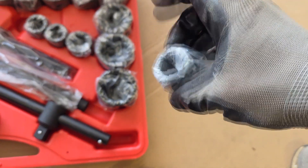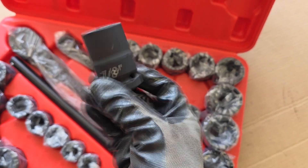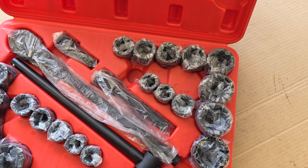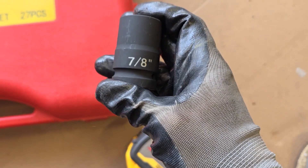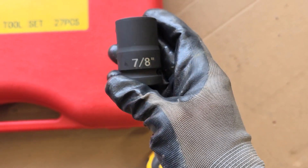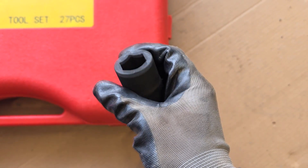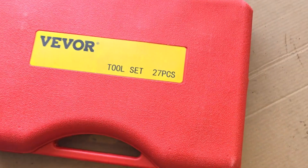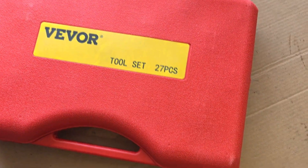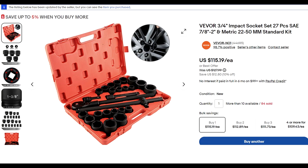Let's see how we do getting a lug nut off. There's our socket. I just looked up the ad for these sockets — it's actually chrome vanadium, which is not the best for impact sockets. You typically want chromoly, but these are nice and thick. Only $119 off of eBay, ship, tax, everything. So what the heck, right?